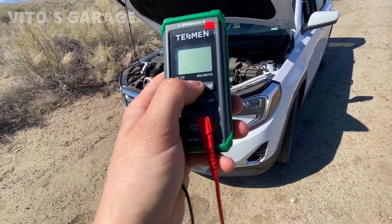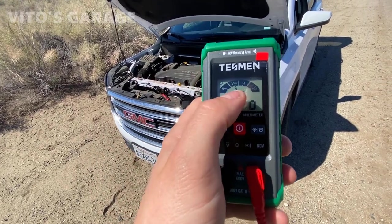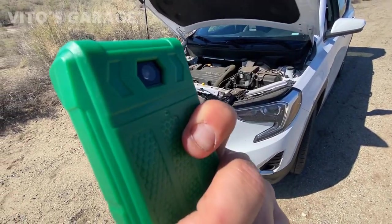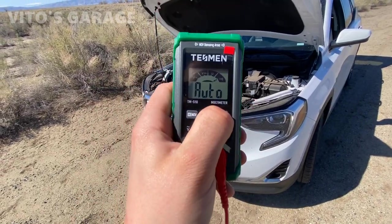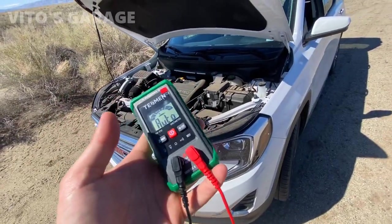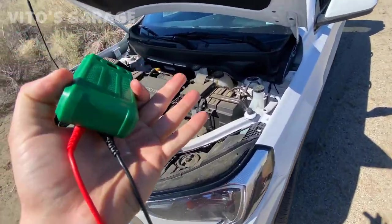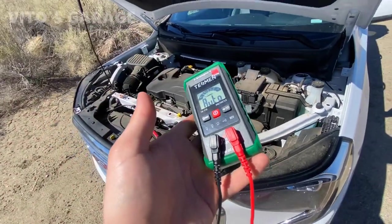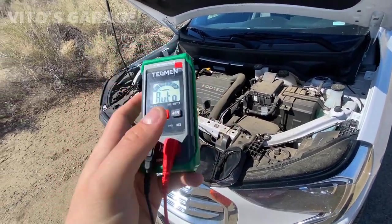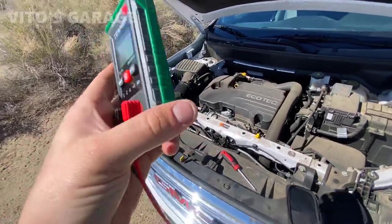With this multimeter, literally just turn it on right here. There's an arrow so you can go between selections, and you can choose whichever you want. It also has a backlight in the back, which is super cool — so if you're working in the dark, that will help a lot. If you're stranded and don't know your battery voltage, you can have this thing handy. It helps with testing charging voltage, regular battery voltage with the car off, voltage drops, and resistance of sensors.